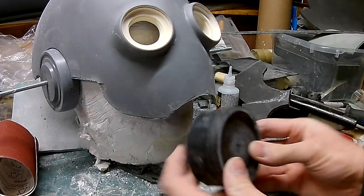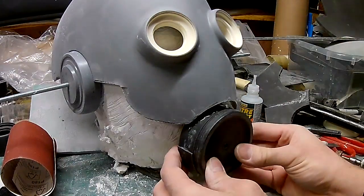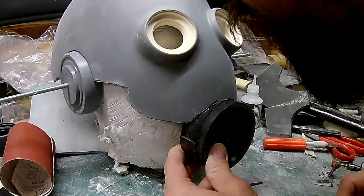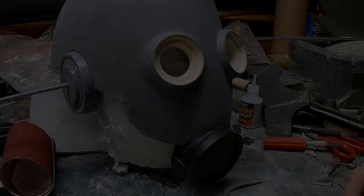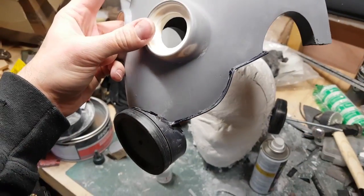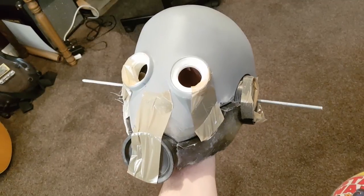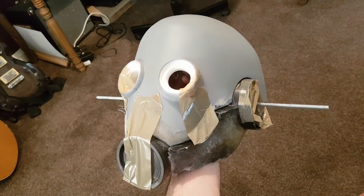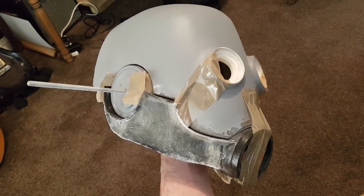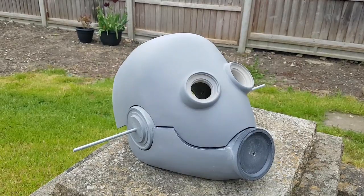I've wrapped some plastic around the gas mask piece and I'm gluing this to the bottom of the mask. The curved plastic will give me a nice flat edge to the bottom half so that when it meets the other part there'll be a nice neat line. I've also put some additional pieces of plastic on the edge to give a smooth edge to the bottom half. From this point it's the same process as before - using foam to create the basic shape, adding fiberglass to give it structural strength, then coming in with Bondo to get the final shape.